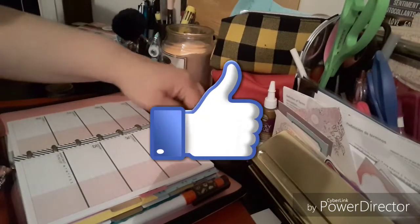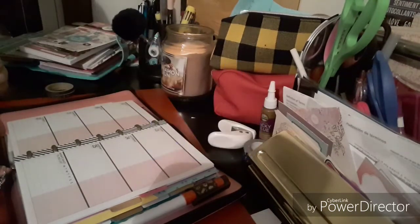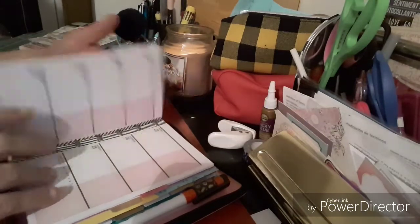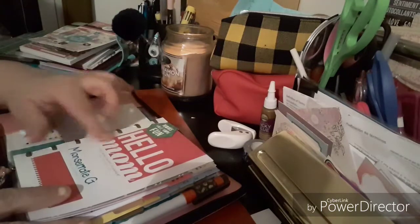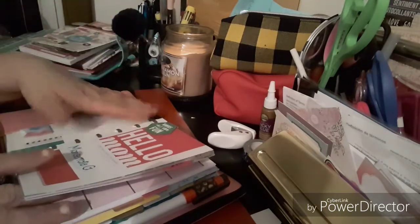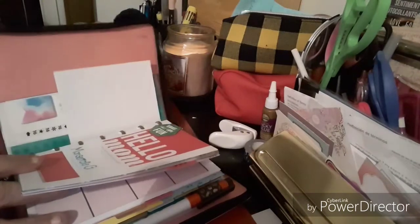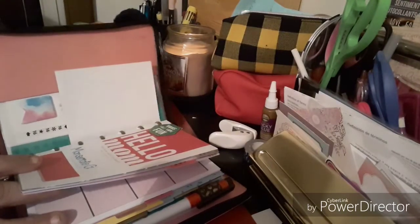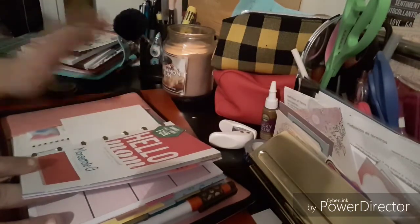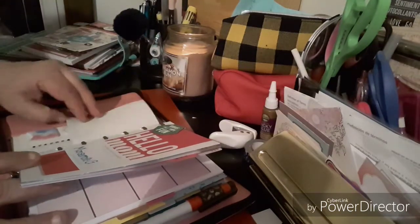Welcome to my channel Planet Maserati. I'm going to be doing a decorate with me in my mini budget happy planner, which is the hashtag Mom's Life. You can't see the cover because it's inside my planner, which is actually my journal cover from last year and I am repurposing it.